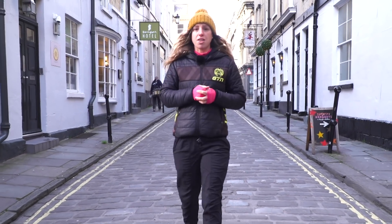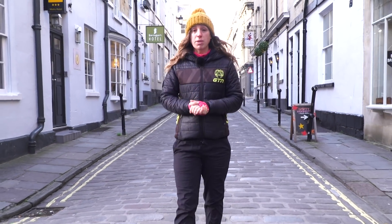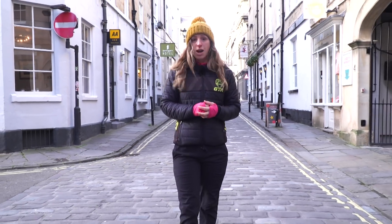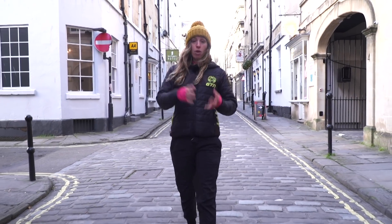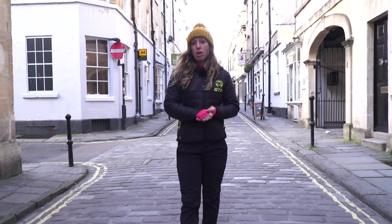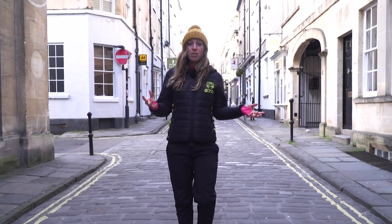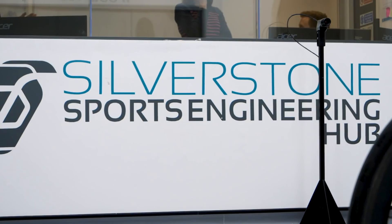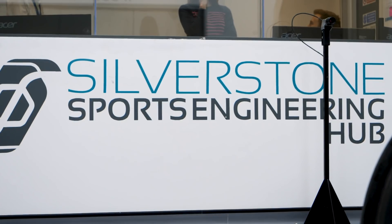A time trial bike is typically faster than a road bike and a road bike with clip-on aero bars, but have you ever wondered by how much? It's a question we get asked here at GTN all the time. Is a TT bike worth the investment, or are you simply better off buying a road bike and putting clip-on aero bars on it? How many watts would you save, and how does that actually result in a real-life triathlon? To find out, I headed to the Silverstone Sports Engineering Hub to use their wind tunnel.